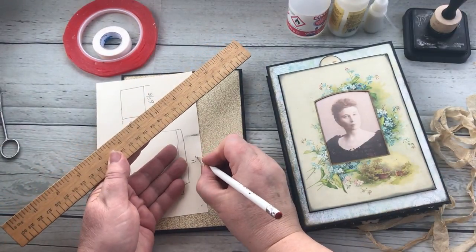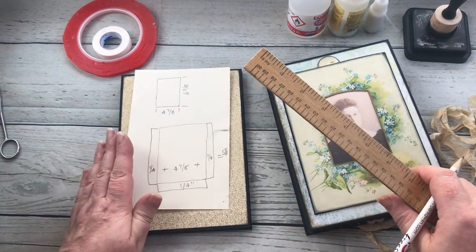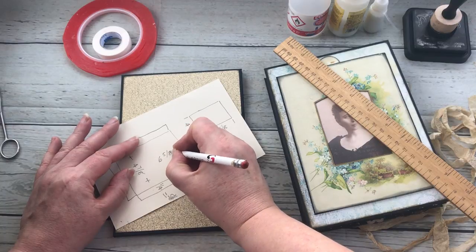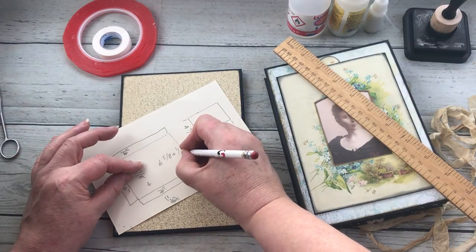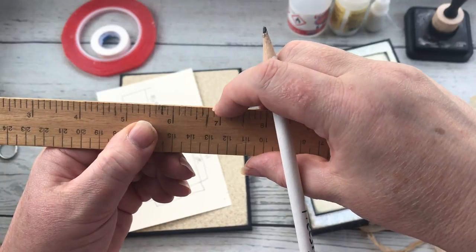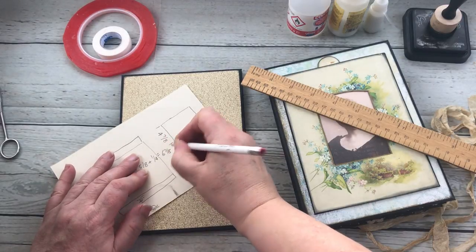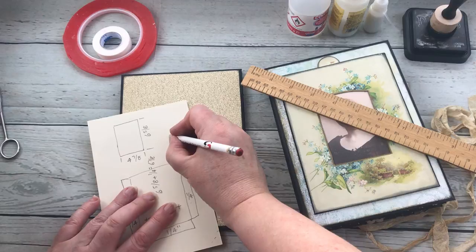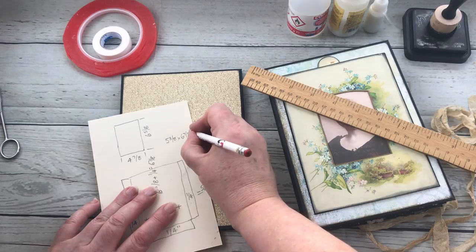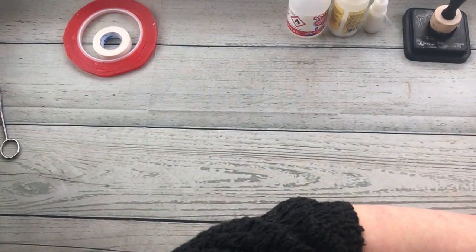That equals five and three-eighths, so as long as I cut it five and three-eighths wide I've got the right width. For the depth I've got six and five-eighths plus that quarter at the bottom, which equals six and seven-eighths. So the piece that I need to cut is five and three-eighths wide by six and seven-eighths high.